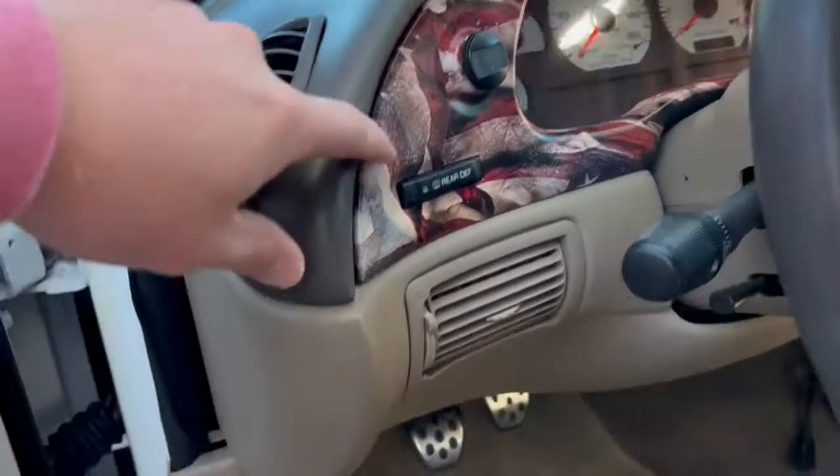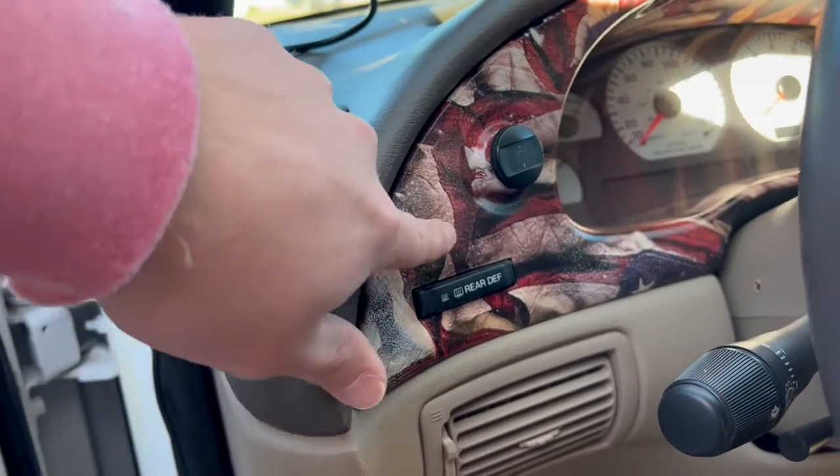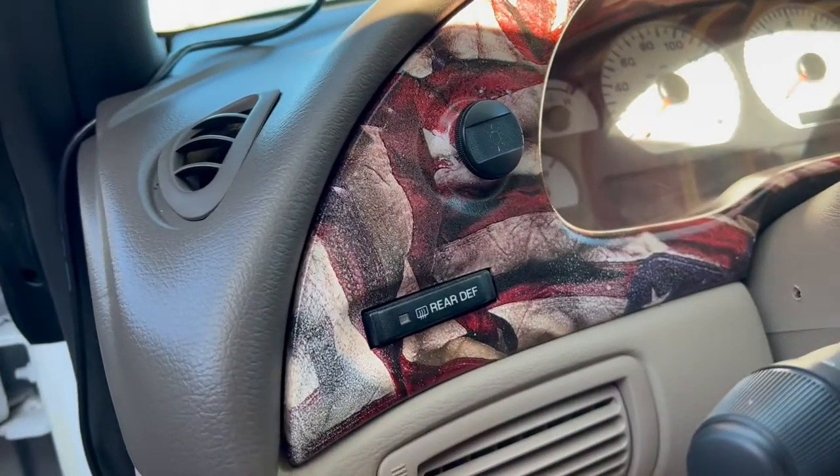I'm not liking the hydro dip — you can see where I messed up on it. You can see the bubbling; I think it's because I didn't wait for the white paint to dry.